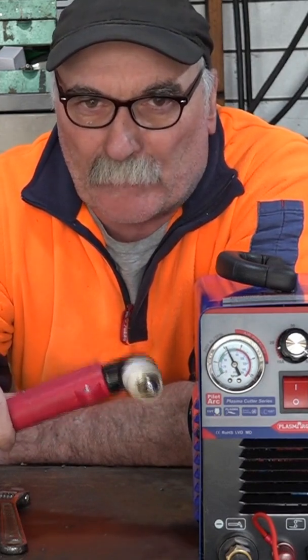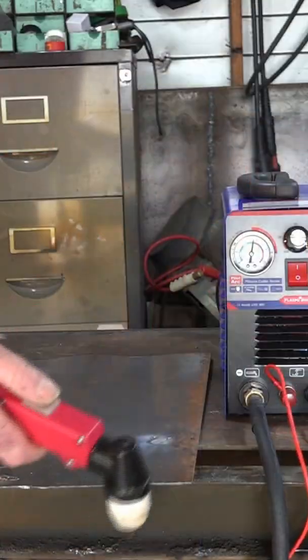I was mucking around with my new plasma cutter the other day, and I went to cut some lumber steel and it started spitting and sparking and doing all sorts of stuff. You know what the bloody hell is wrong with this? And this is what happened.